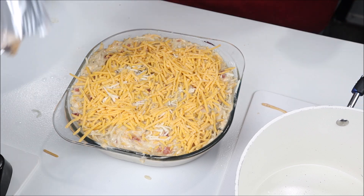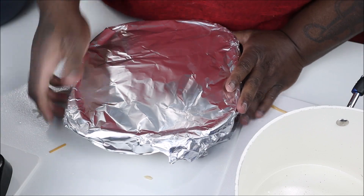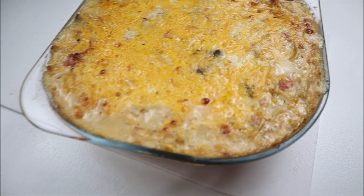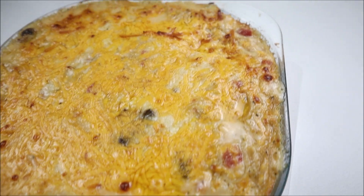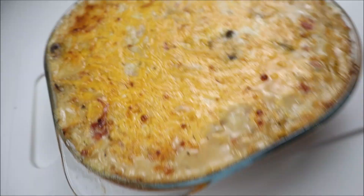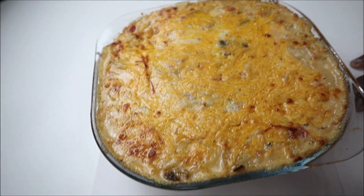I'm gonna cover it with foil paper and put it in a 380-degree oven for about 25 minutes, then take the foil off and let it go another 10 minutes. Fresh out of the oven — it's hot as hell. I'm gonna let it sit and chill for about 10 minutes to settle.